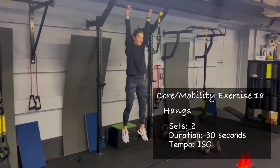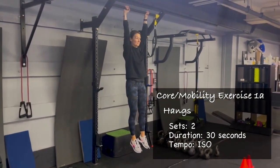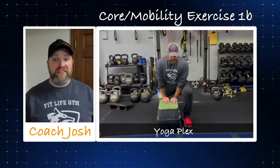Just make sure you're challenging yourself. Embrace the idea that this is going to get you stronger. And it's only 30 seconds, everybody. Technically someone's going to say, actually Josh, it's 60 seconds because we have to do it twice — and you're right. We break it up into 30 so less people complain about it. So we got our hangs and we're going to match that up with our yoga plexes.